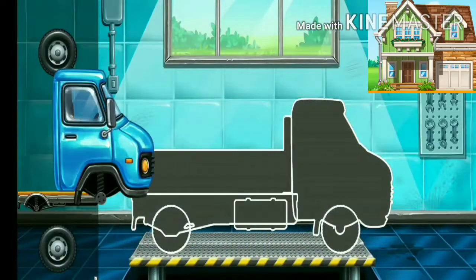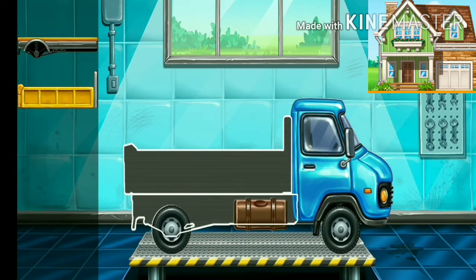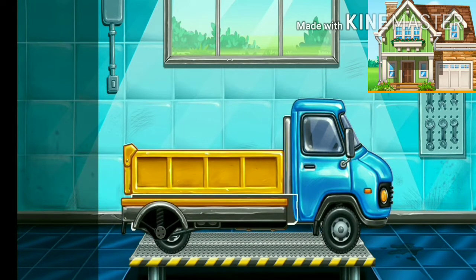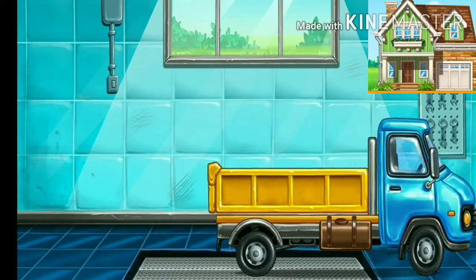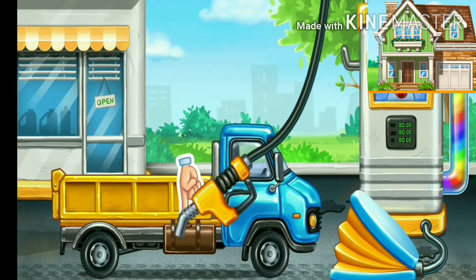We need to assemble the drop side truck. First we have to fill it. Press the pump.